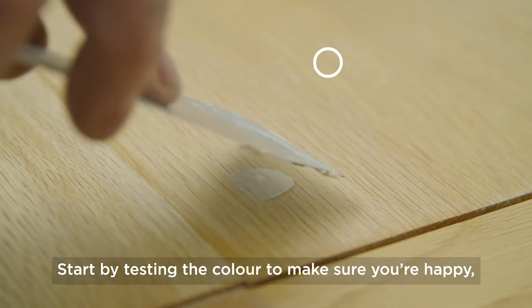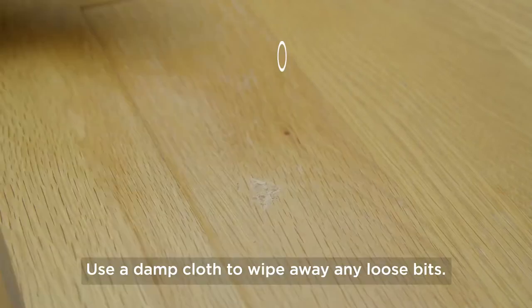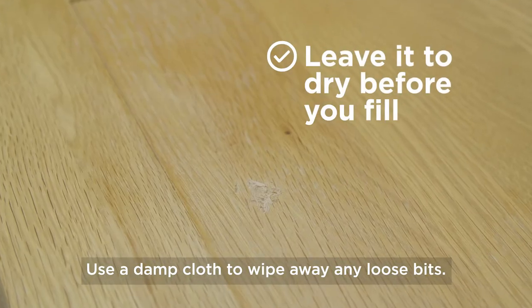Start by testing the colour to make sure you're happy, before lightly sanding the area you're going to fill. Then use a damp cloth to wipe away any loose bits.